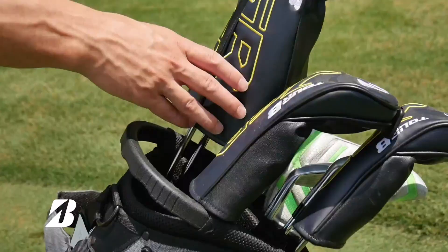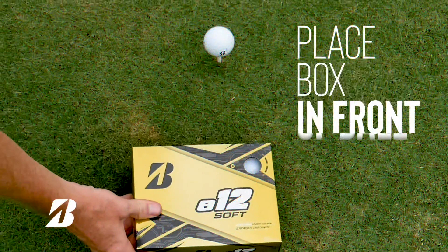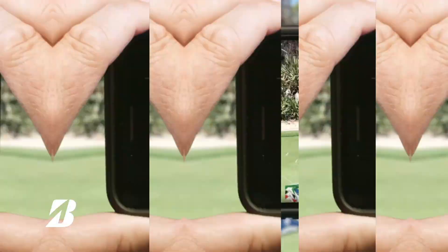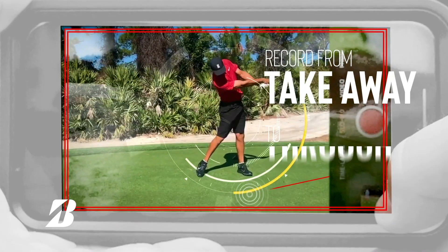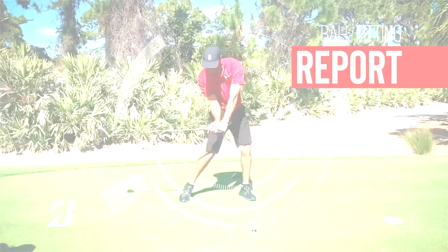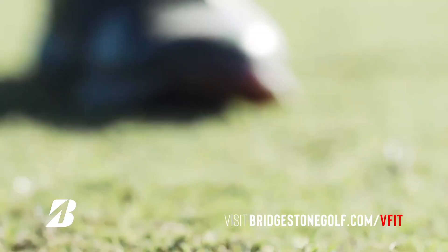Want to get ball fit like the pros? Now it's easy. Step one — the setup: you'll need a driver, a dozen golf balls, and a buddy to record your swing. Tee up your golf ball, place the dozen box right in front of the ball, and have someone record about 10 feet back in landscape mode — turn the phone sideways. Step two — slow-mo: it's very important that you record in slow motion. Make sure your phone setting is in slow-mo mode. Center the player inside the video and record the swing from takeaway to follow through. Submit your video to BridgestoneGolf.com and you'll receive an email showing your stats: club head speed, ball speed, launch angle, spin, carry, and total distance. Record, submit, and get fit.